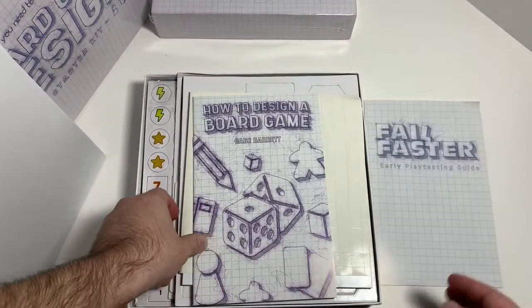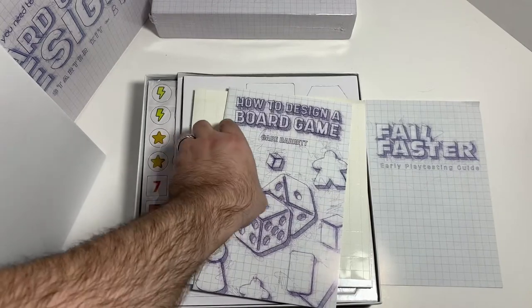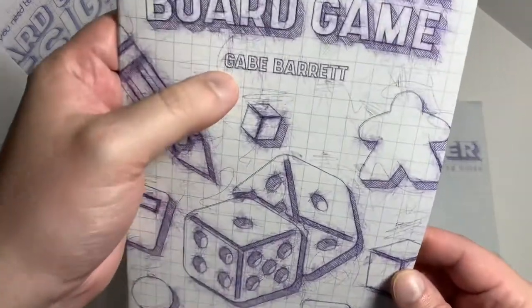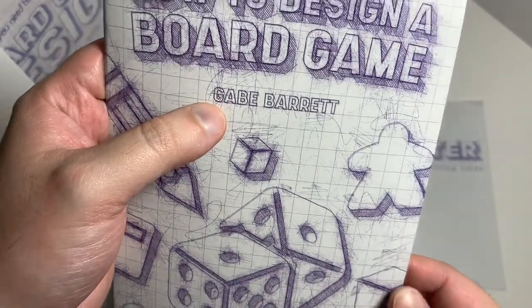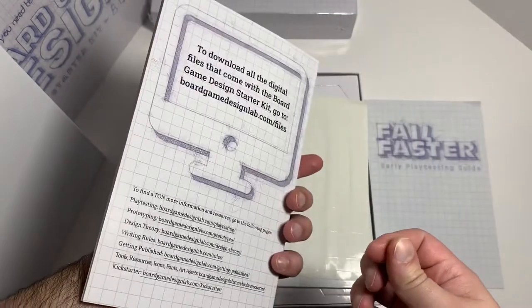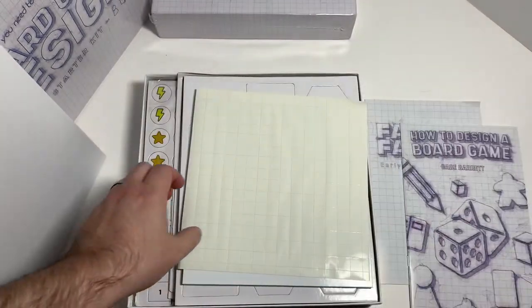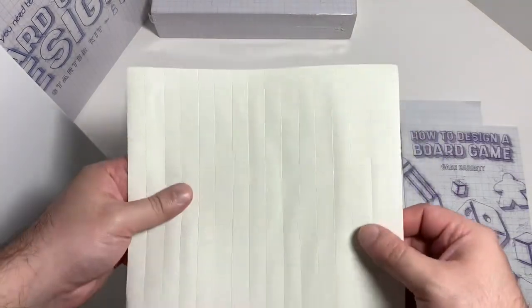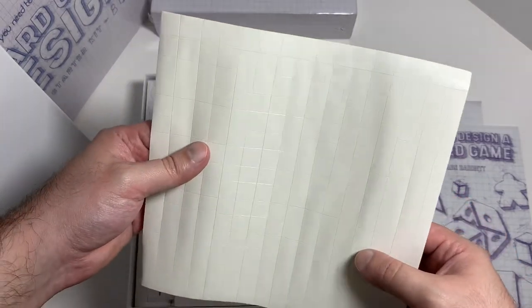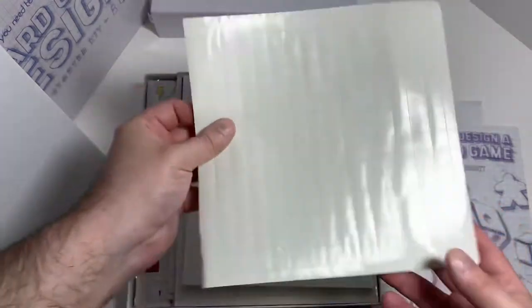We have another little book in here — 'How to Design a Board Game' by Gab Barrett — so that'll be an interesting read. We also have some blank stickers, which look like they're for the dice, to stick onto them.